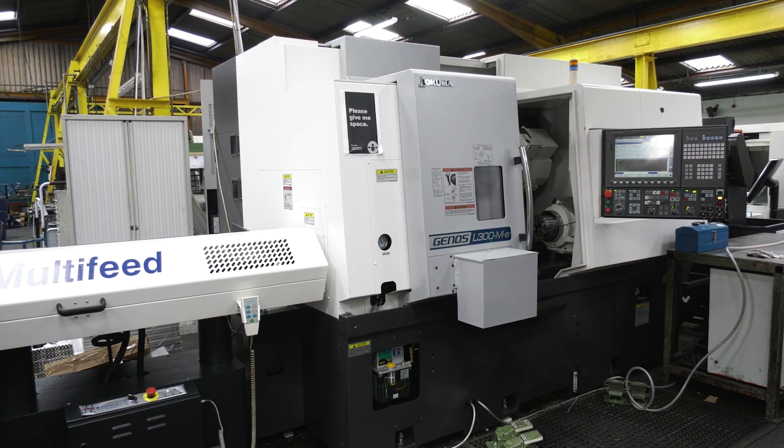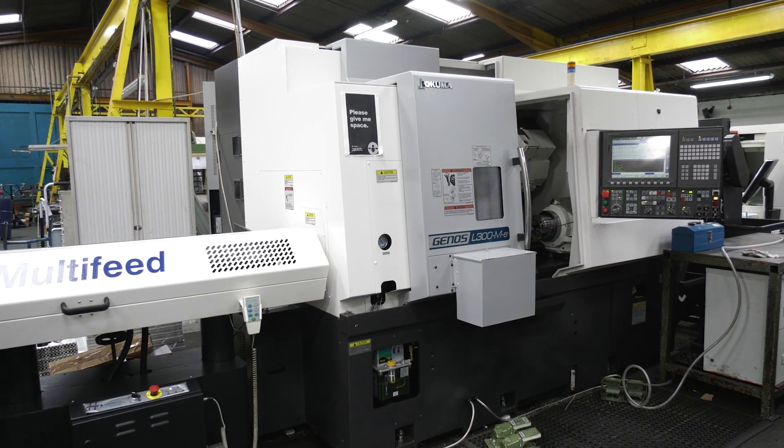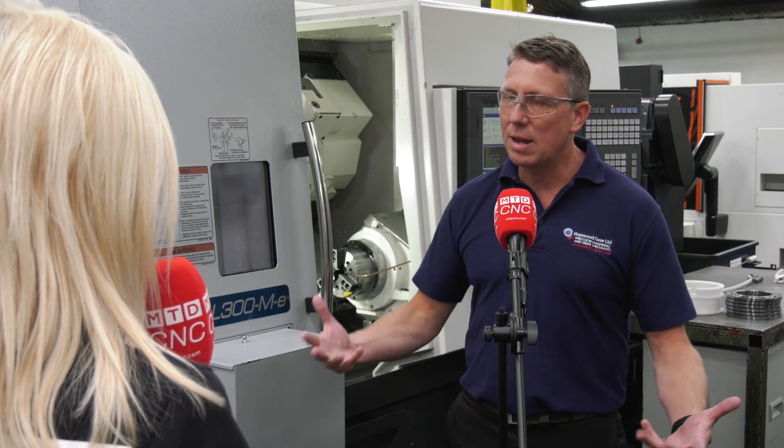So overall, what do you think of this machine? I'm really pleased with it. It's doing exactly what I need it to do — it's making parts, and as long as it keeps on doing that and making money, which is what anybody wants — making the parts precisely. Dead pleased with it.